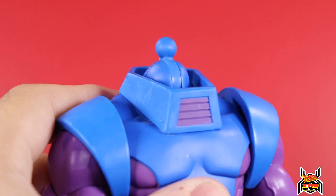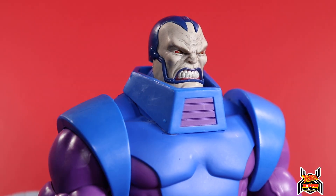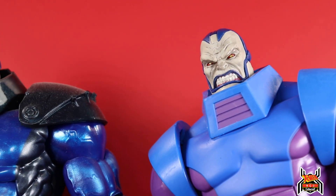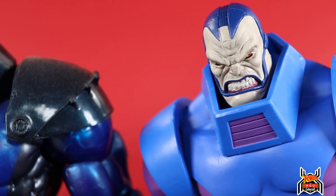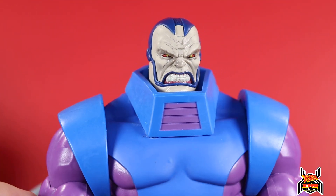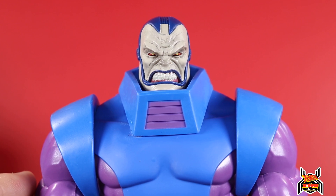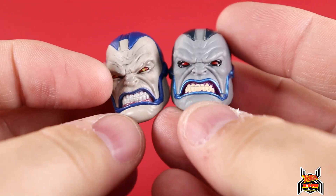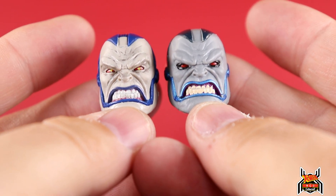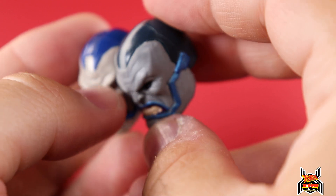We get two heads, so we'll pop this one off. We've seen this one before - it's actually a repaint of the one from the build-a-figure. Looking at it here, it is the same head sculpt but painted differently. Now I'm questioning whether they are actually the same head sculpt. This one has the menacing gritty teeth look - looks pretty good. But I'm going to have to take a closer look and double-check, because there's a crazy difference in color and paint. This one definitely looks a lot wider to me.